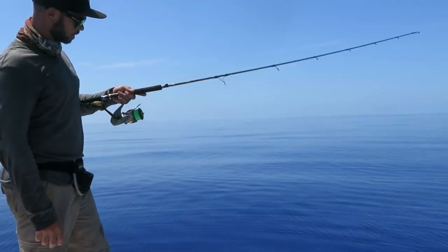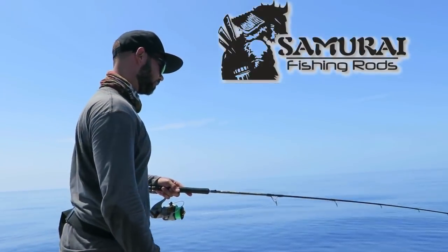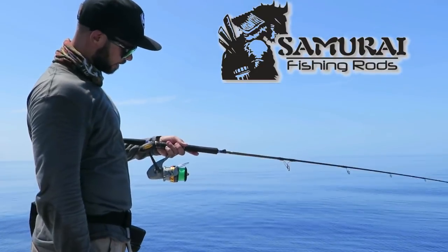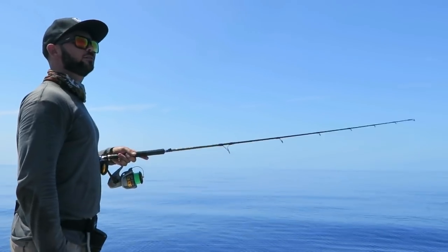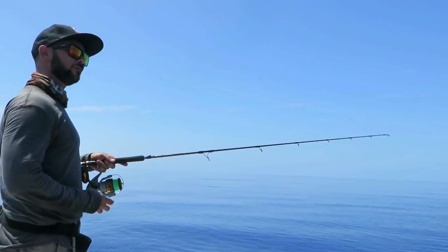G'day guys, Joe from Frogleys Offshore. Today I'm using the Extractor Light Jigging 120 gram and the Finnaw LT60, plated with 30 pound, right here off Bingham, coming a bit of a jig.